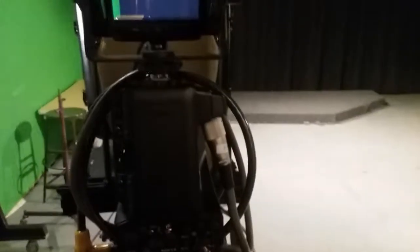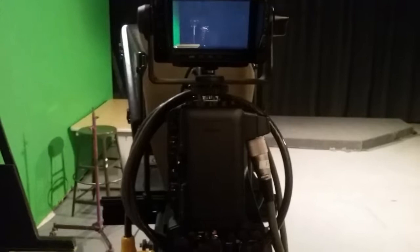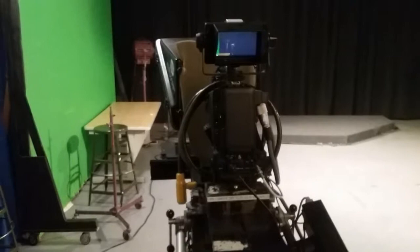Welcome to Long Beach City College. This is our radio television department. We have full HD camera and equipment. Today I'm gonna show you a few tips on how to use a camera on a pedestal.